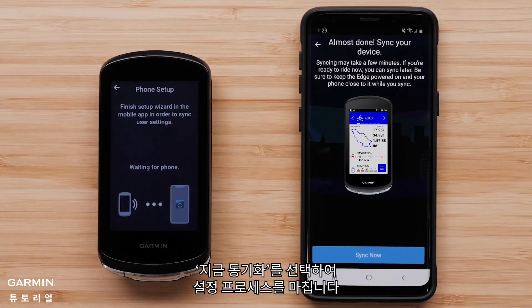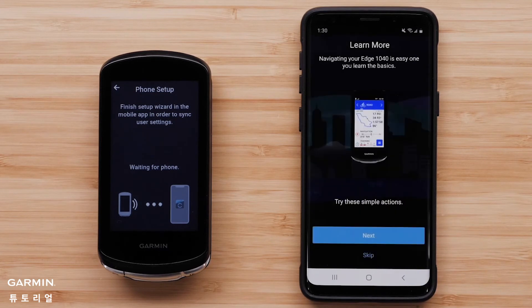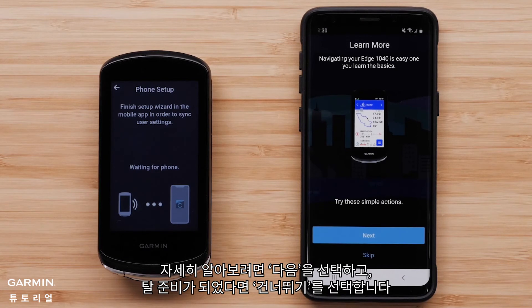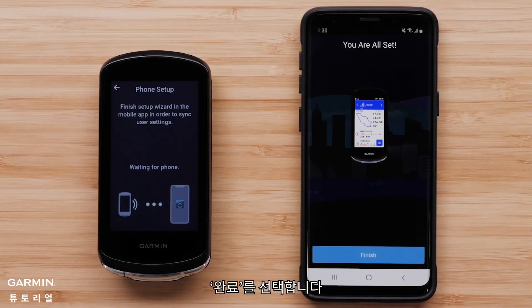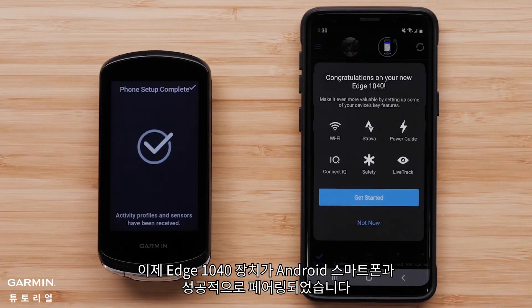Select Next. Select Sync Now to finish the setup process. Select Finish when the sync is complete. The Garmin Connect app will now offer you a tutorial of the features on the device. Select Next to learn more or skip if you are ready to ride. Select Finish. Your Edge 1040 device has now successfully paired with your Android smartphone.